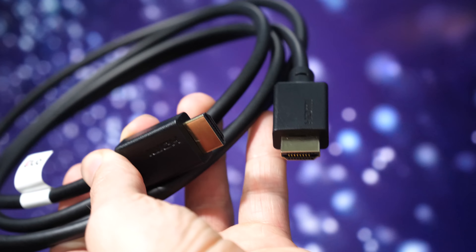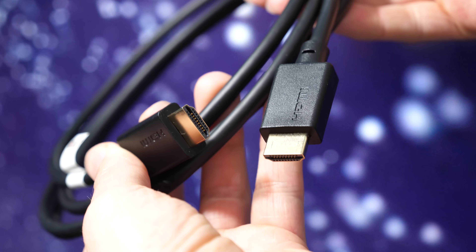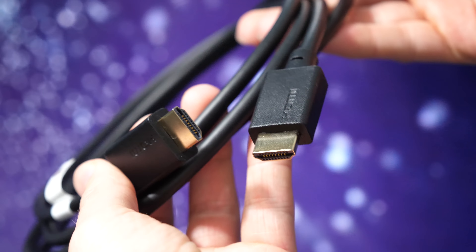Best of luck to all who will participate, and big thanks to Club 3D for providing me these future-proof cables. Check out the link to their website to learn more about their products, and stay tuned for my review later this year. Thanks for watching.